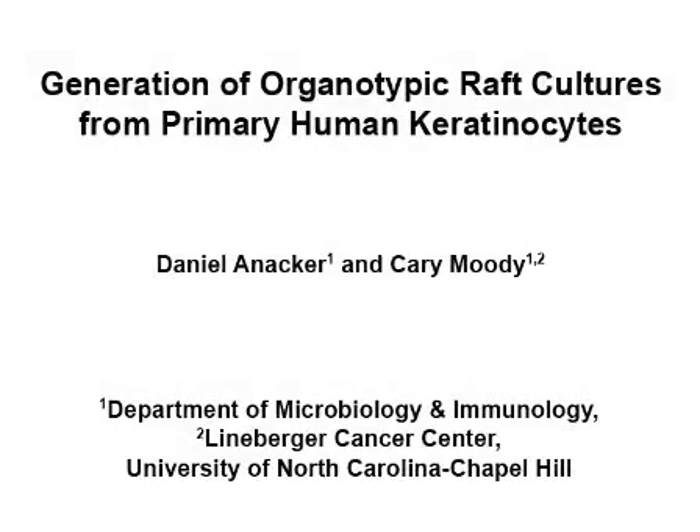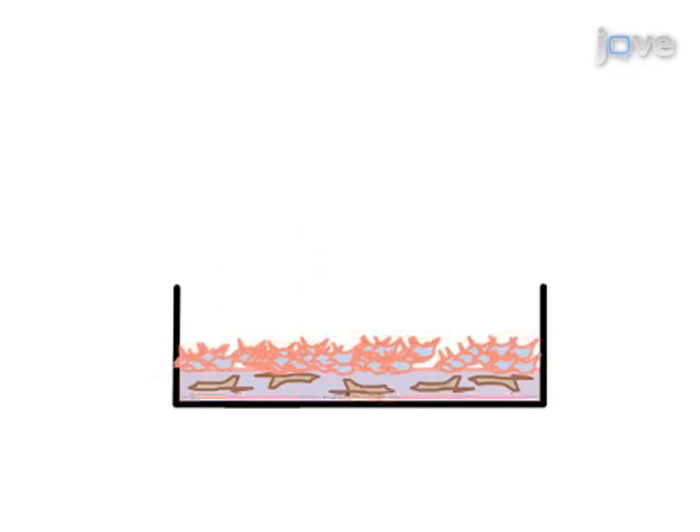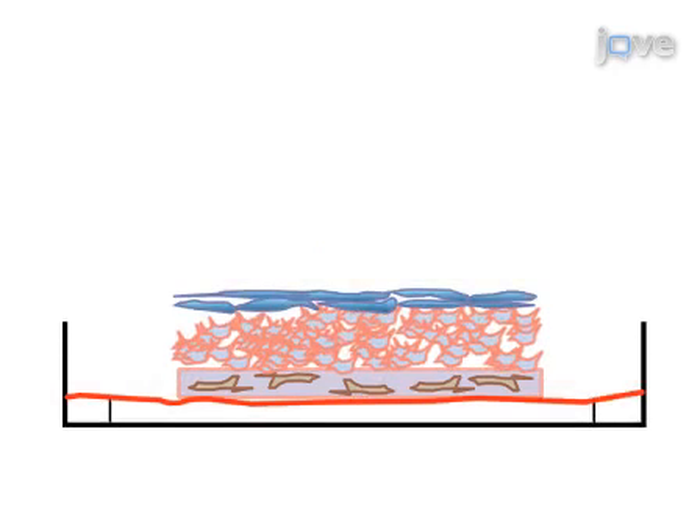The overall goal of this procedure is to generate organotypic raft cultures from primary keratinocytes or established epithelial cell lines. This is accomplished by first making fibroblast collagen plugs, then layering epithelial cells on top of the plugs. The plugs are then moved to the raft grids and maintained at an air-liquid interface for 10 to 14 days.